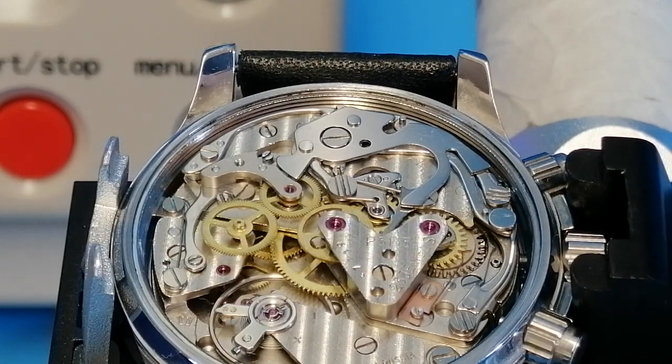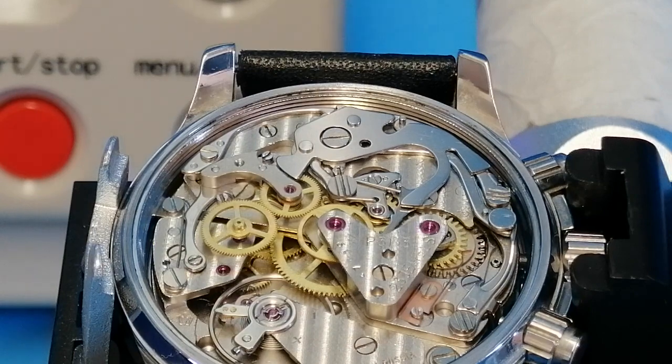I think chronograph watches are beautiful. So I'm going to take you to my bench here — I have the Gera Perigree, I think it's pronounced, sitting on the bench and I'm going to have a wee look at that in a second.